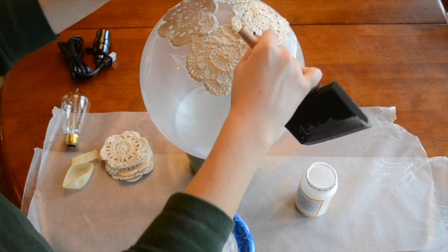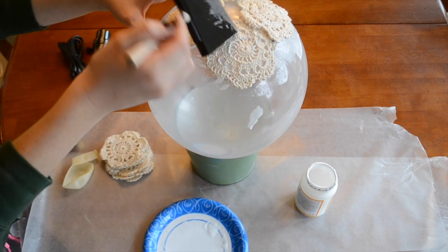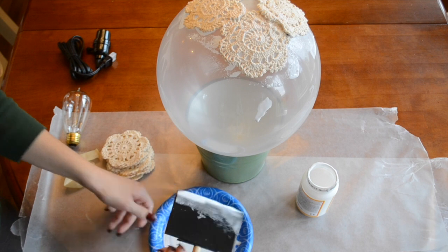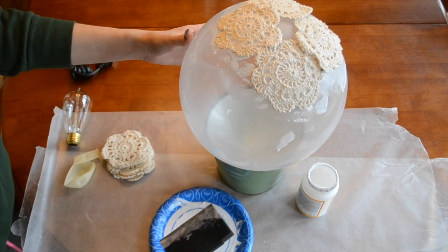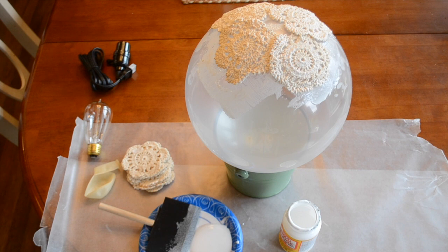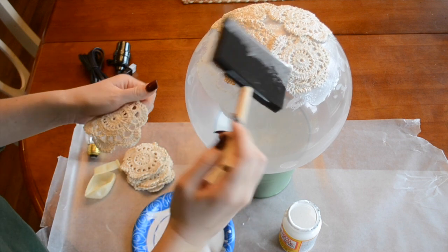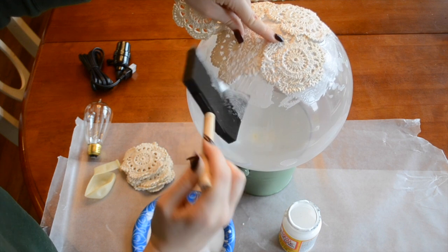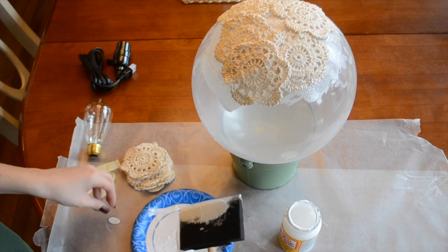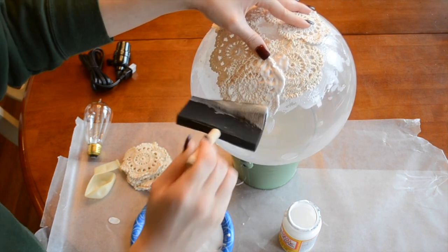Make sure those doilies overlap because that's what's going to hold this together. I'm going to finish applying Mod Podge on top of all of these first four doilies. Now that I have my first layer of doilies on there and completely Mod Podged, I'm going to start adding the second layer. I'll get a thick coat, come on top of the seam of the doilies and on the balloon underneath, and apply it. Then I'm just going to stick the doily right on top like that. This is just like adding a second layer and it's going to thicken and strengthen the lampshade with the double layers.